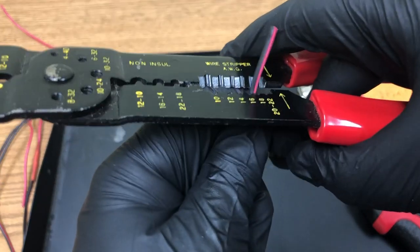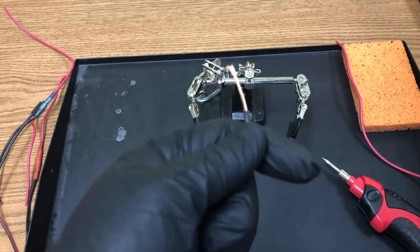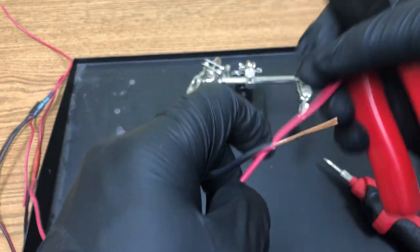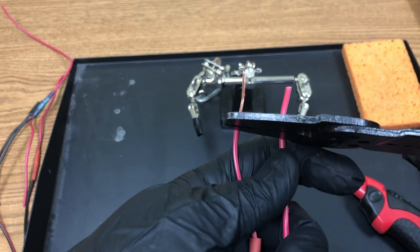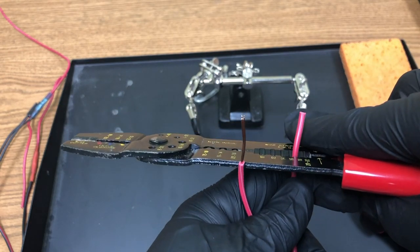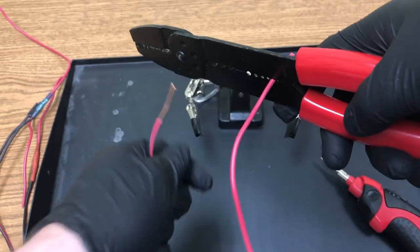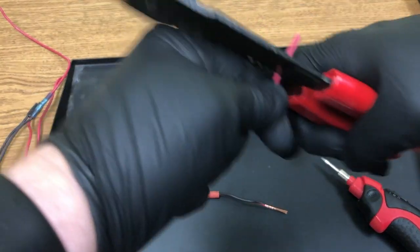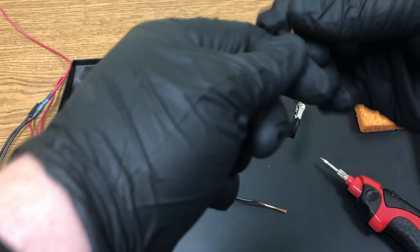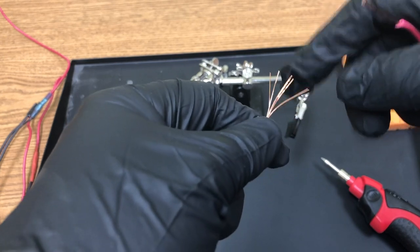If the stripper doesn't take on the first try, start fresh. If you break off a bunch of the wire strands, start again. Use a reference tool to match both stripped ends to about the same length. Make sure you don't lose the heat shrink wrap off the wire — you'll need it to finalize this connection.